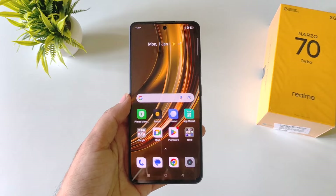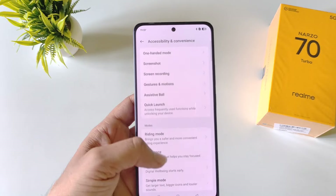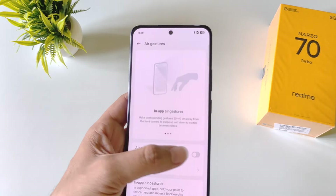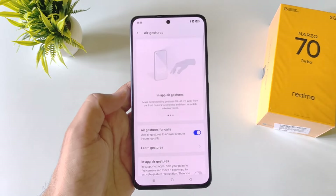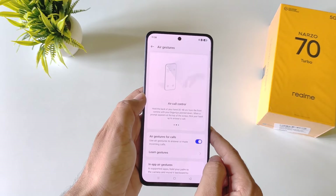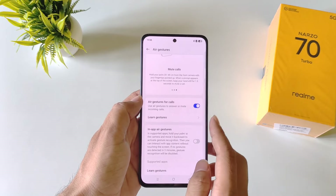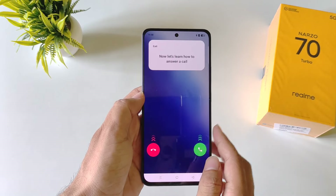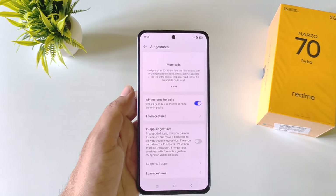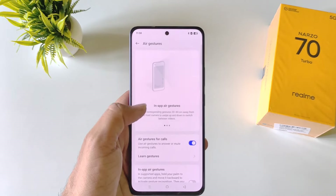You can control your phone without even touching it. To enable this, open settings, scroll down and click on accessibility and convenience, then scroll to the bottom and click on smart sensing. Here you have air gestures — if you enable this, you can change videos in Instagram or YouTube with a hand gesture as shown in the preview. You can also answer or mute calls using gestures. Click on learn gestures to see the tutorial on how to mute calls or skip videos in Instagram or Shorts.